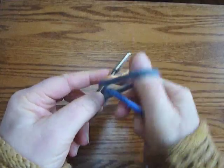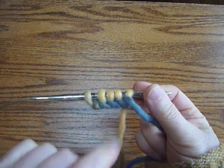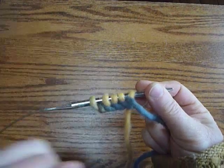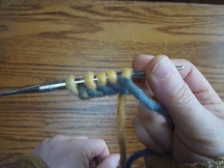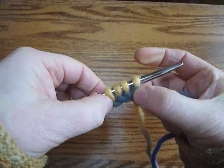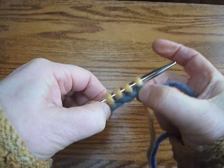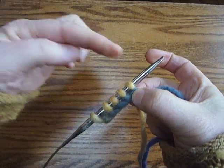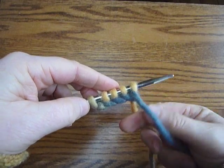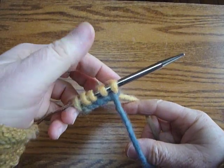If I make those loops bigger, will that make the chain longer? No — it will make the loops bigger. Making the loops bigger will do nothing but make the loops bigger. So if your chain is too tight, you will have a tight cast on. These loops could be this big, but if the chain is still done the same way, no advantage whatsoever.